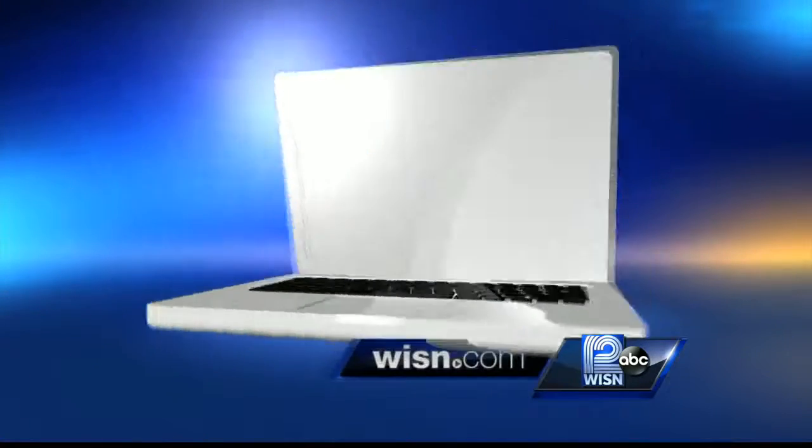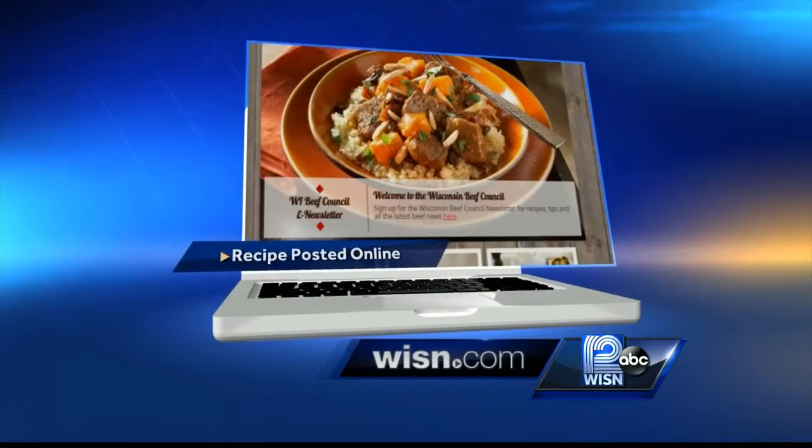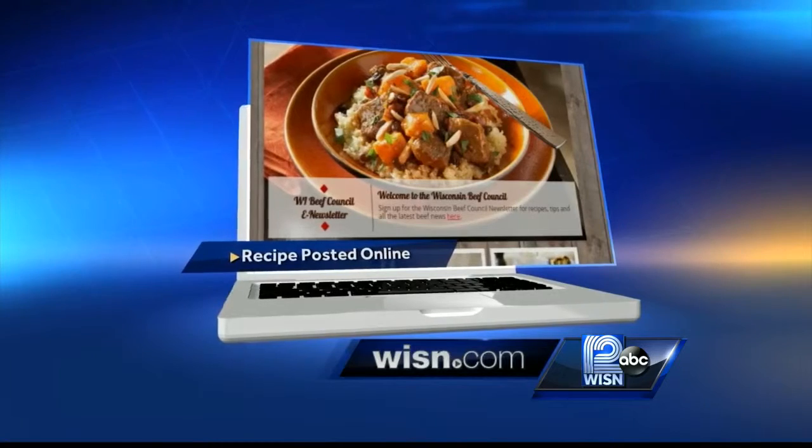Looks good, smells good. Angie, thank you so much. If you would like to see this recipe or learn more about the Wisconsin Beef Council, just head to our website, WISN.com.